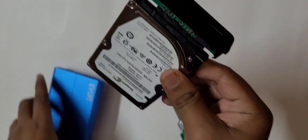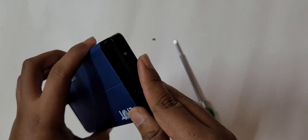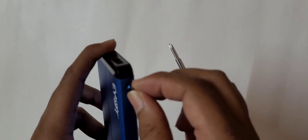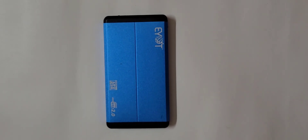Place the internal hard drive into the case and close the upper section. Now secure it using the screws. Before using it, make sure everything is properly aligned and properly closed.